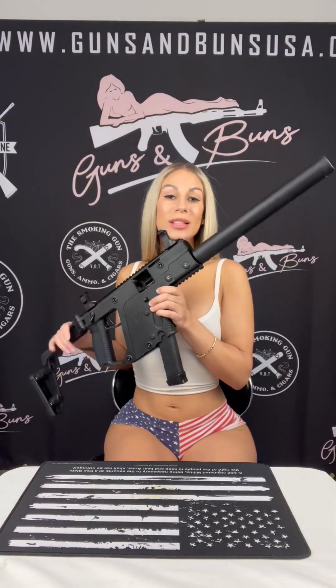The Kriss Vector CRB is reliable and adaptable for a pistol caliber carbine. It caters to both recreational shooters and competitive enthusiasts. I think it's great if you're in the market for something that's big but you want good control over. And not to mention, it looks cool as hell — it looks like something out of a video game.